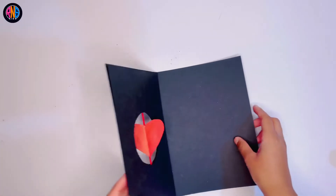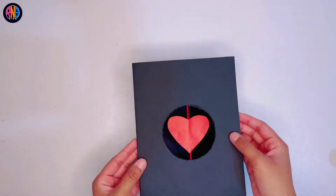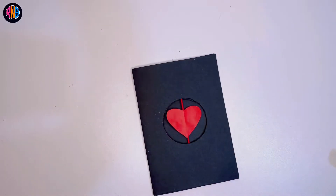Make sure you press it on really, really tightly. By the way, this has to be the exact same size as the other page, just like that.